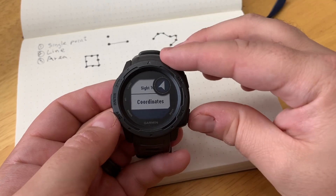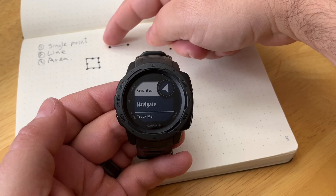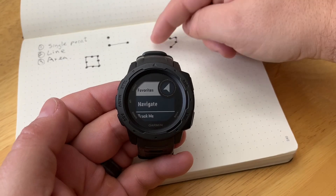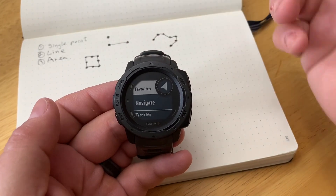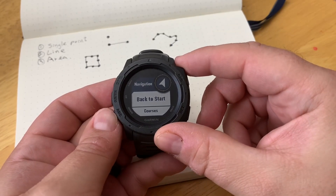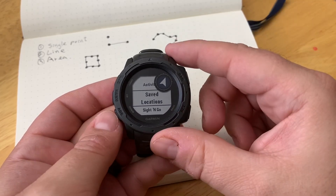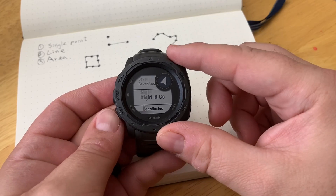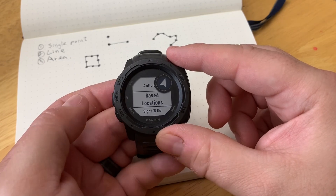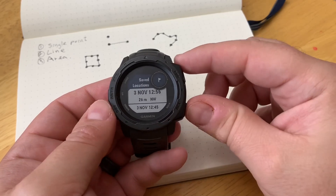This is important to be able to do manually because in our second scenario, we want to navigate from one point to another — from our current location to another location. Let's stay in Navigate. What we want to do here is navigate to a location. We can go down and create a location that we want to navigate to, and once it's created we can find it in our list and navigate to it. Then you can do a simple navigation, choose which points you want, and all that.